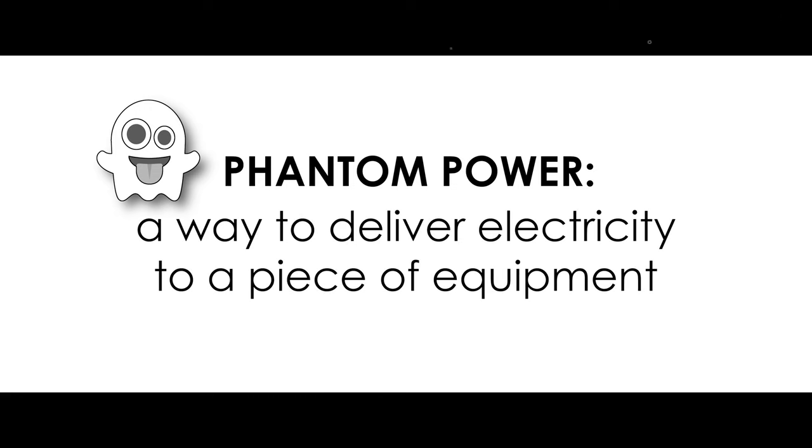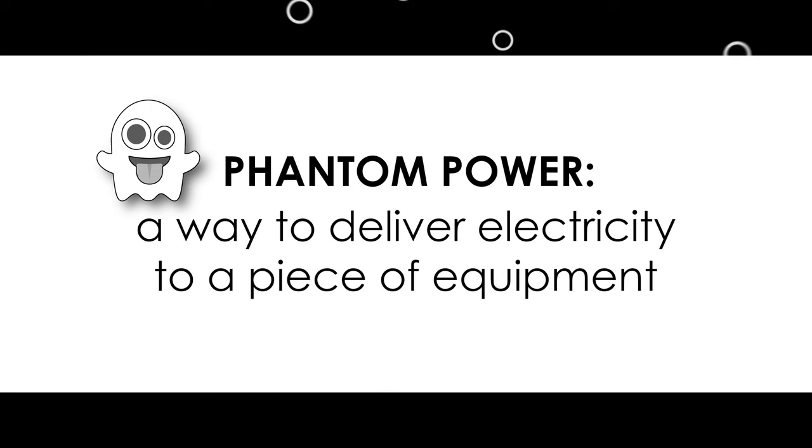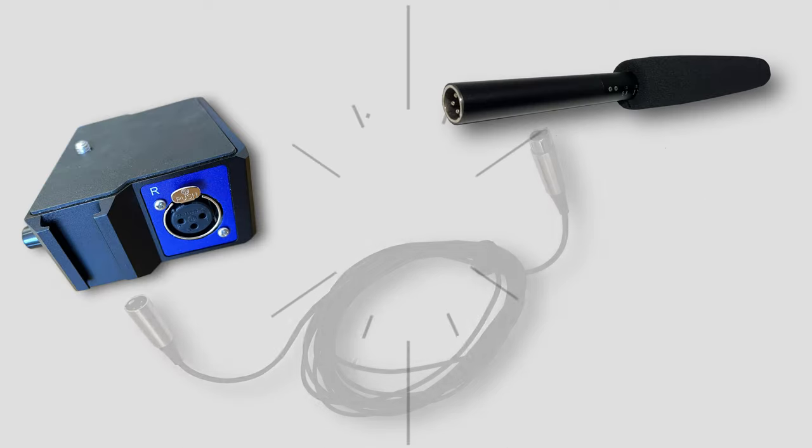Phantom power is just a spooky way of describing a way to deliver electricity to a piece of equipment. In this case, a microphone. With a microphone that uses phantom power, the electric current runs from the camera or audio equipment through the XLR cable to the microphone.